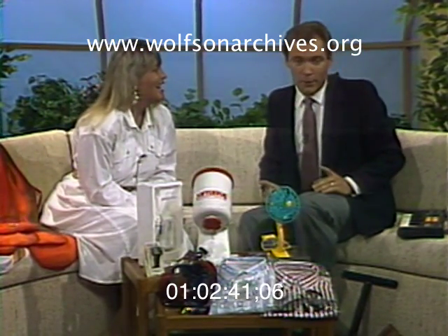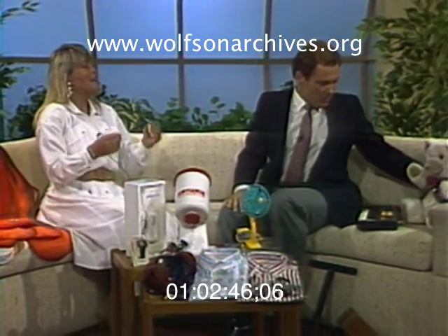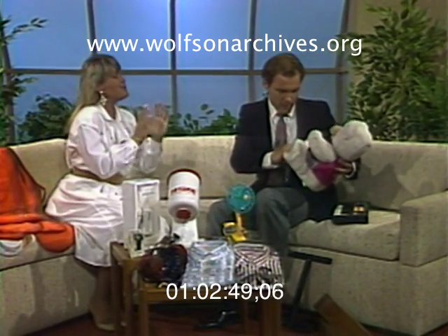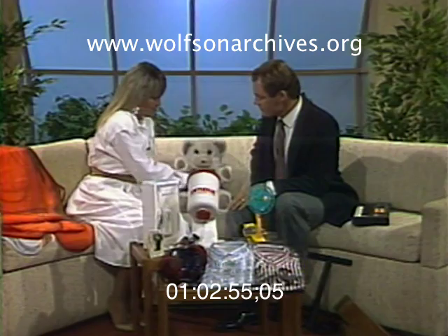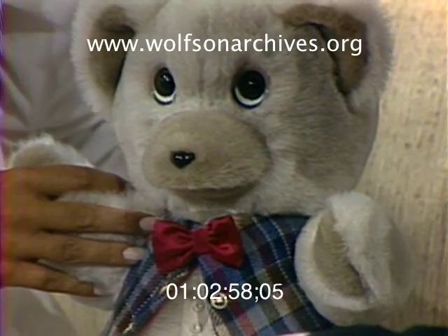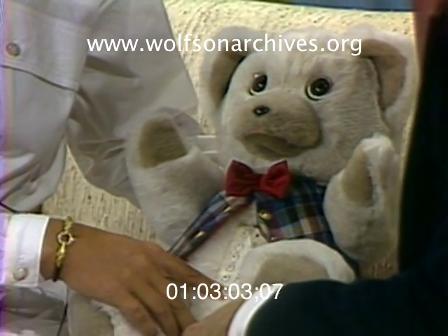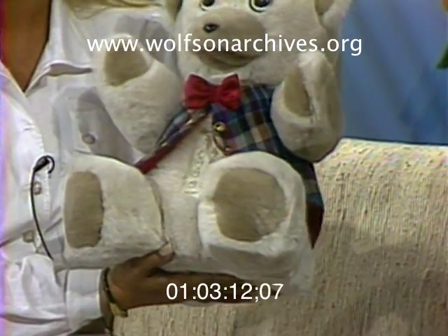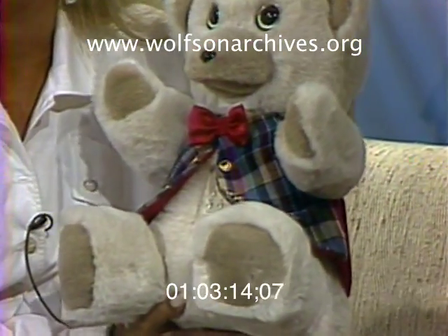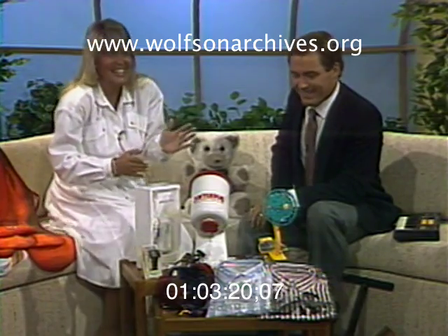We have a bear over here — Cindy would not come here without bringing a bear. This is a voice-activated telephone. You would set this up, hook it from the back into a regular phone jack, switch it on, and it's a hands-free telephone — you just sit it up there and speak into it. This is for the father who has everything, including a teenager who might want to borrow it. 'Hey Dad, can I borrow the bear?'